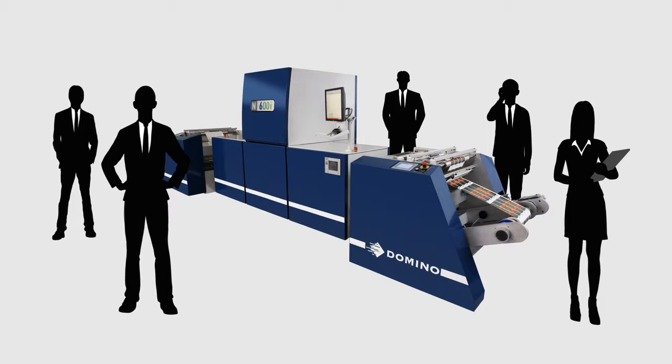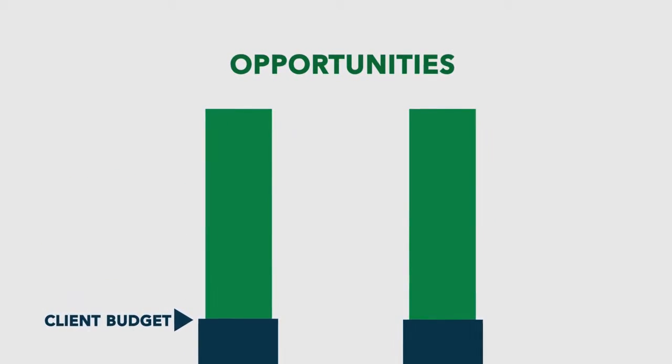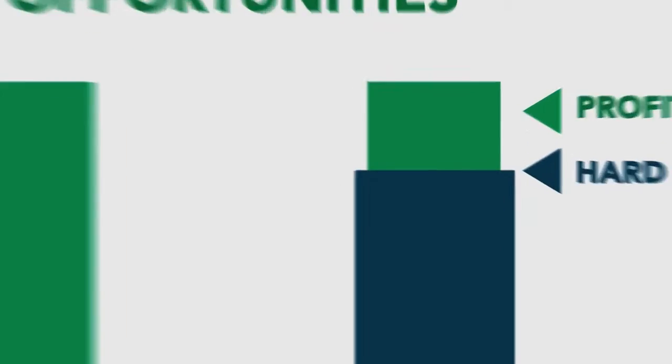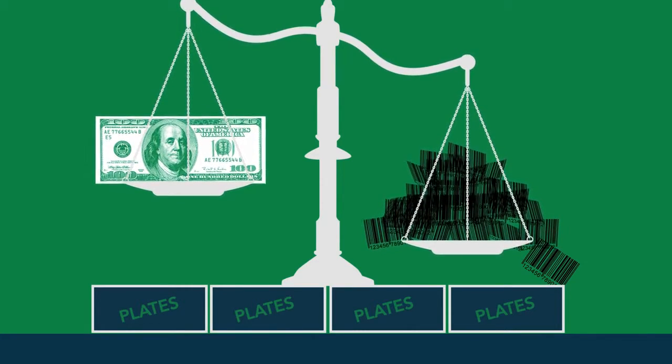What do I mean by that? You have salespeople out there that are pursuing new business opportunities, and let's be frank, generally you're going to have to buy the business. You're going to be doing it at a lower cost and lower profit model, yet you're going to be expected to have the heavy burden and upfront costs of all the plates to complete the job.